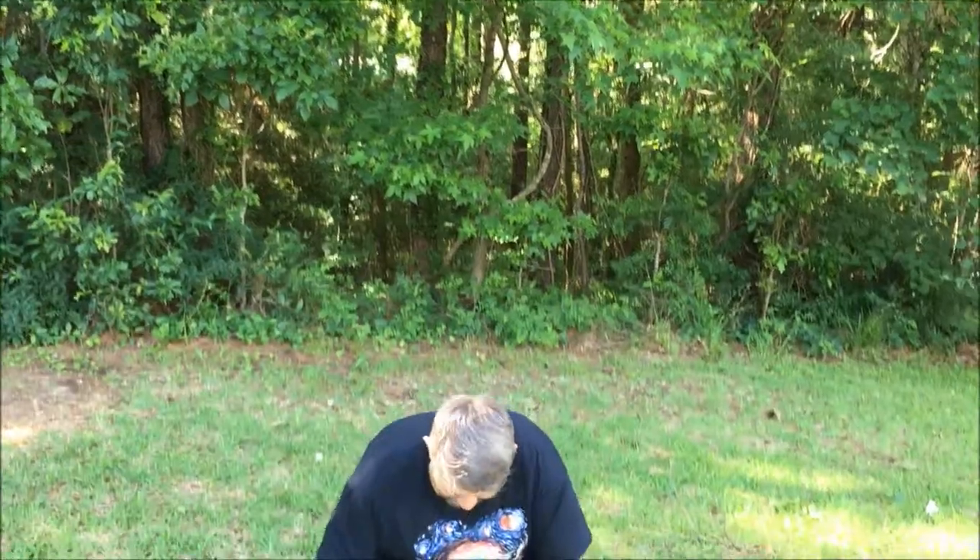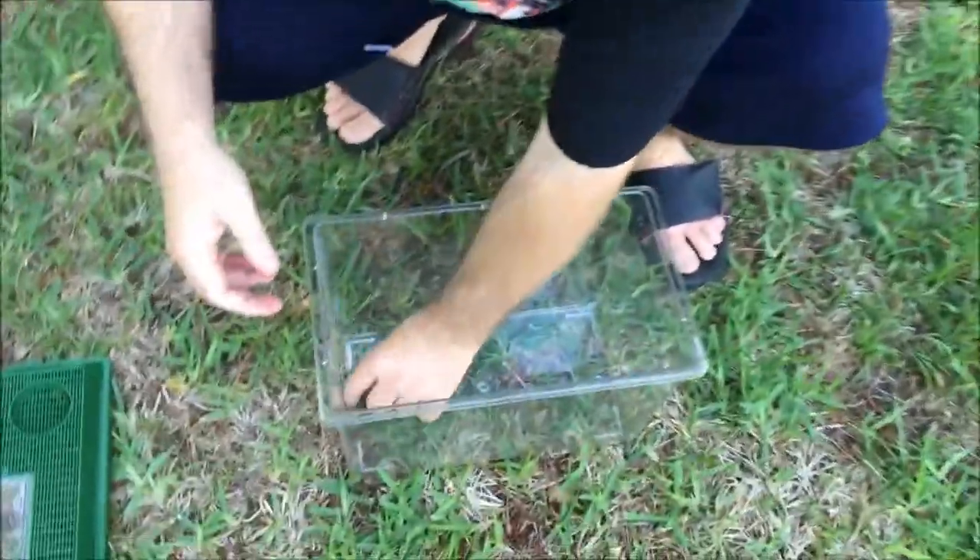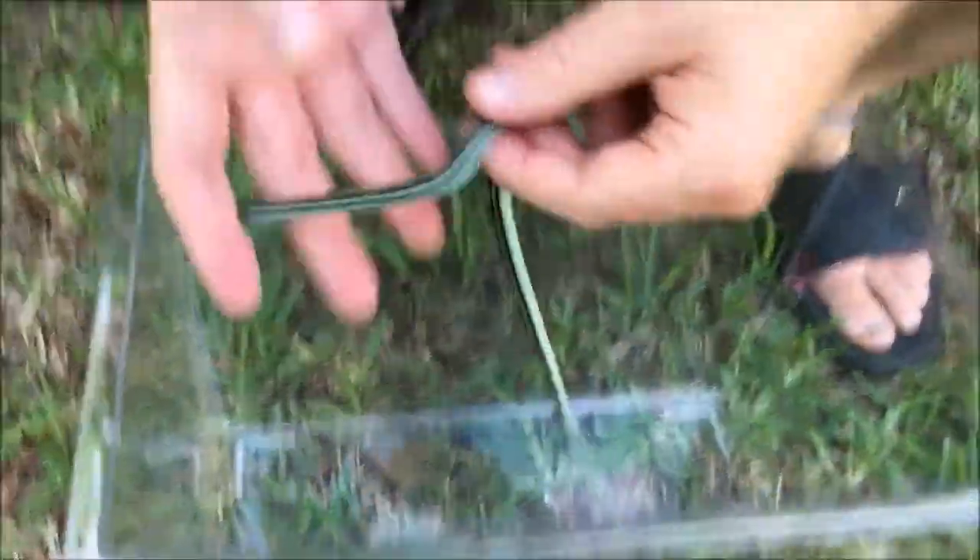What's up YouTube? We have another snake video for you today. Check it out down here in this little container — I have a new snake for the channel, and you can tell he's a lively little snake.